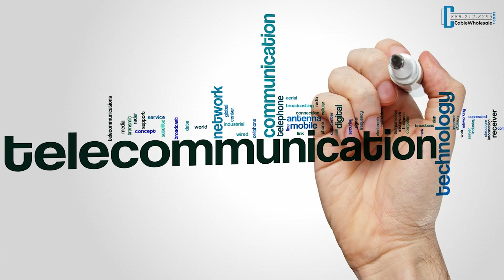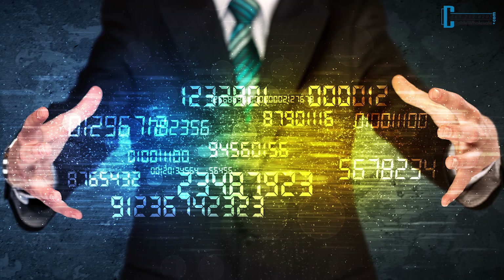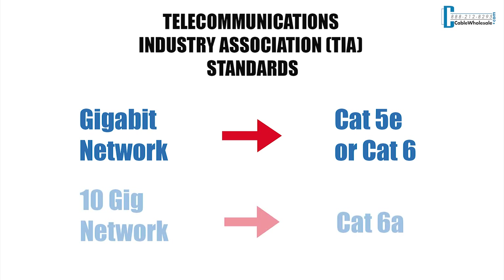Our different types of cables are based on their ends, and the functionality of the cables is based on their specifications. The Telecommunications Industry Association sets the standard for category cables based on their bandwidths. In simplest terms, if you're running a gigabit network, you can use CAT5e or CAT6 cable. If you're running a 10 gigabit network, you'll have to use CAT6a cable.